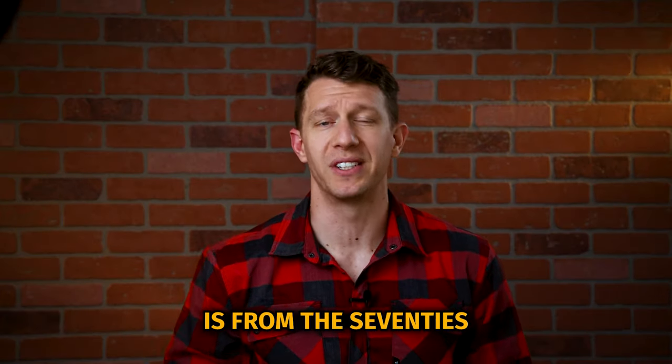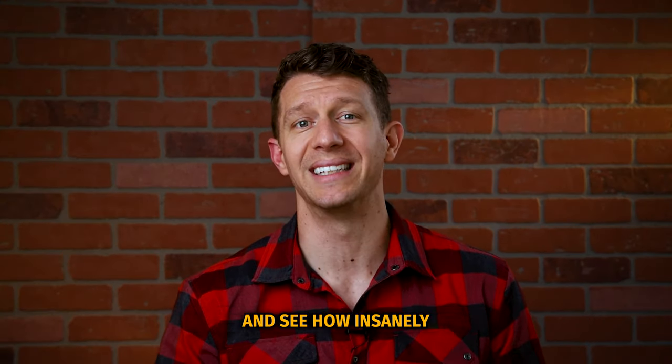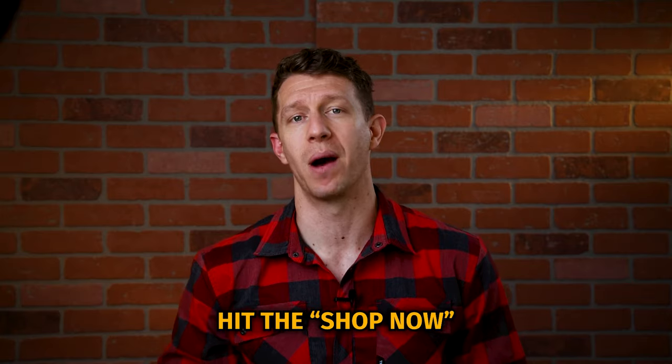The mill we use to make our socks is from the 70s, and we have it going at full capacity, but supplies are limited. To get your socks today and see how insanely durable these socks actually are, hit the shop now button below.